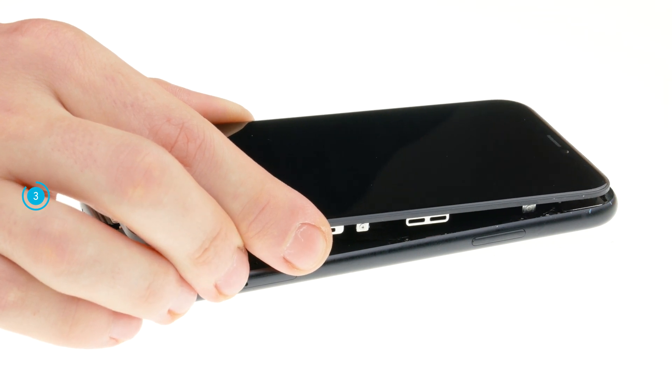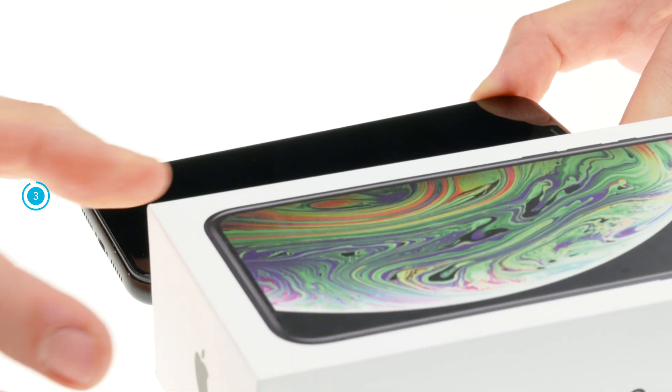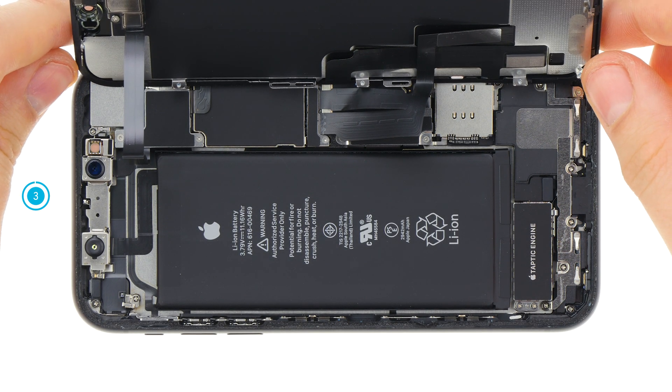Once the glue is loosened all around, you can fold open the display. Don't unfold the display too much, or the cables might get strained and suffer damage. Put a stable object next to the iPhone to support the display and make sure your device doesn't slip away.